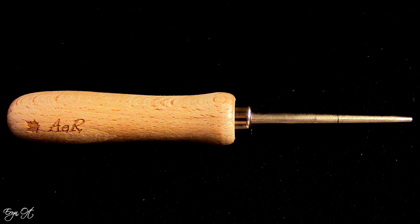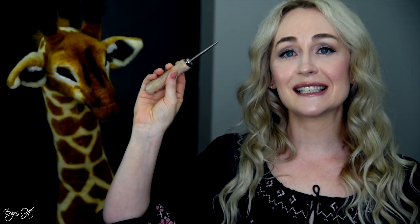Hi guys, welcome back to my channel. Today I'm going to talk about a game-changing reed tool — one that I had purchased in my last summer bassoon goodies haul, but it was so good that I went back and bought five more. This is the Andante Arando mandrel.